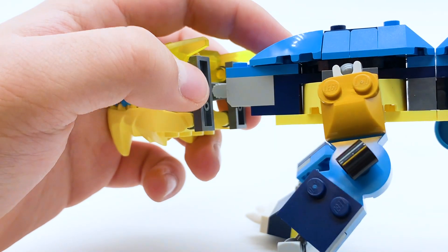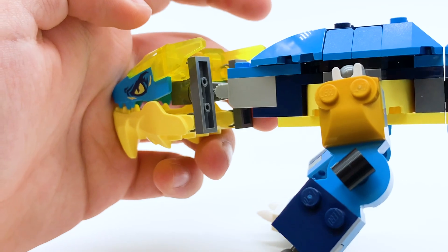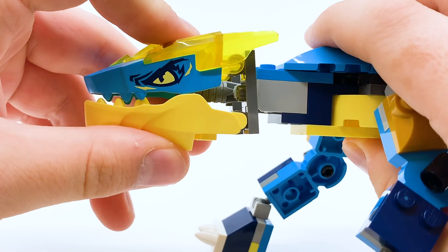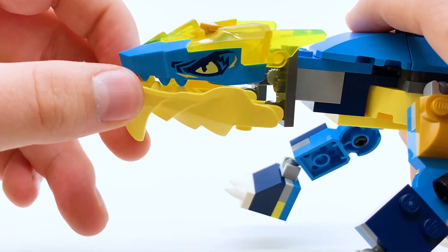I don't love the way this set chooses to connect the top and bottom parts of the head — I feel like there are more natural looking ways to do that. But it does provide the ability to hinge the mouth open, where you can see into the mouth and the connection system. The head itself is also on a hinge that can be moved down or up, and you can rotate the head side to side ever so slightly.